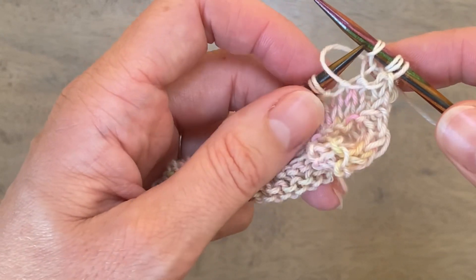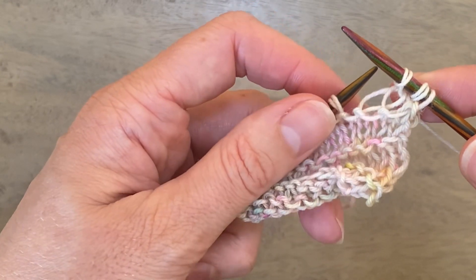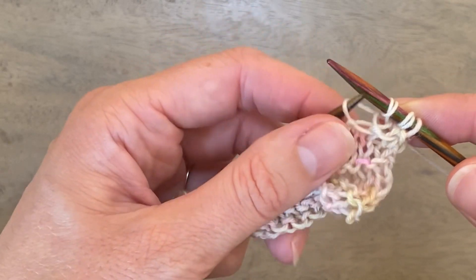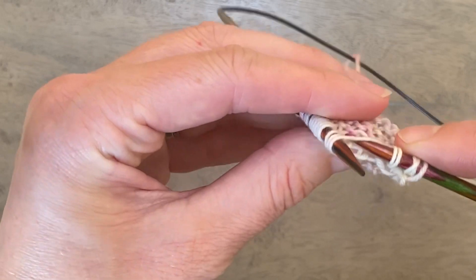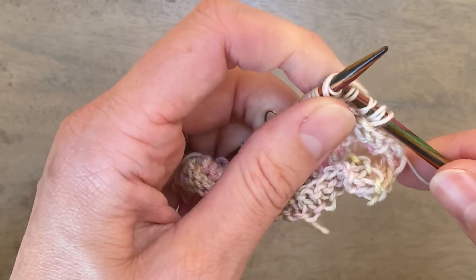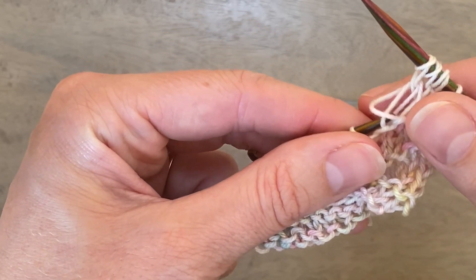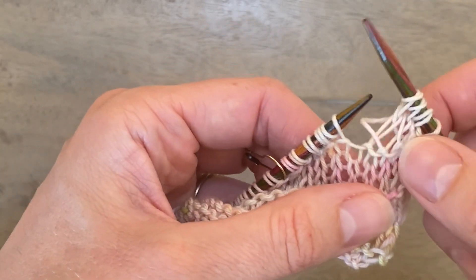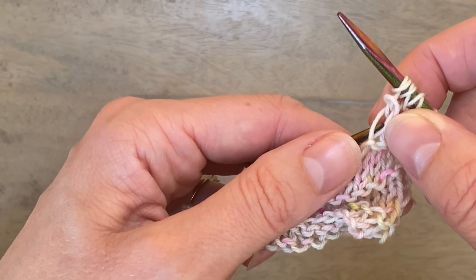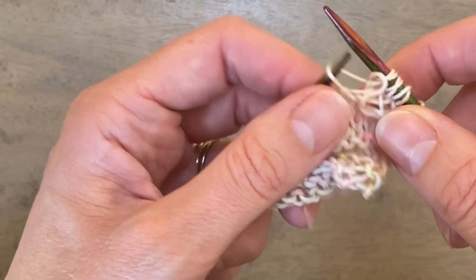If a stitch does accidentally drop off your needle, it doesn't matter. You can just pick it up again by bringing your left needle from the back to the front of that last loop and pop it back on your needle. So: knit two together through the back loop, wrap your yarn twice, pull it through to the front, and let that first stitch and the wrap drop off your needle. If both stitches fall off, identify the leg of the stitch closest to your left needle and pick that up from back to front.